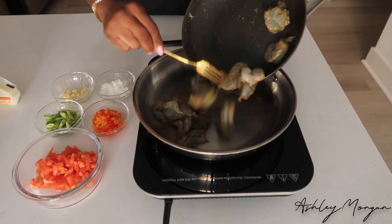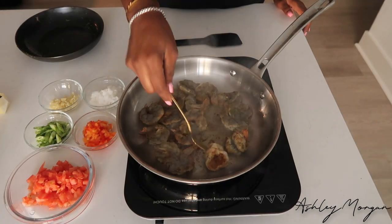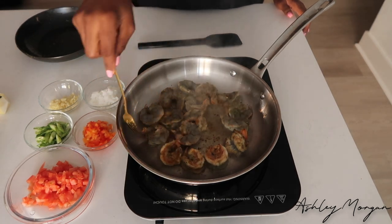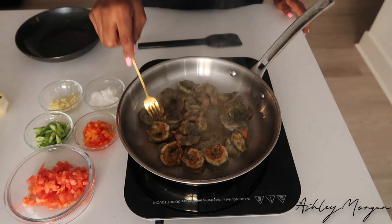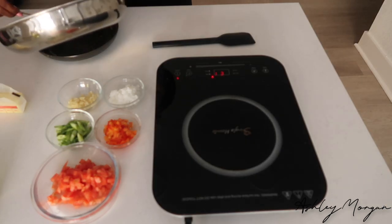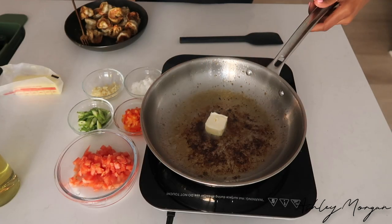For my shrimp, I'm going to go ahead and add it to the skillet. I already placed some oil in here and we're just going to cook it about 80% of the way. What I'm looking to do is build flavor as well as get some fond on the bottom to help with my sauce. Once my shrimp is about 80% of the way cooked, I'm going to go ahead and remove it from the pan and then we're going to start our sauce.